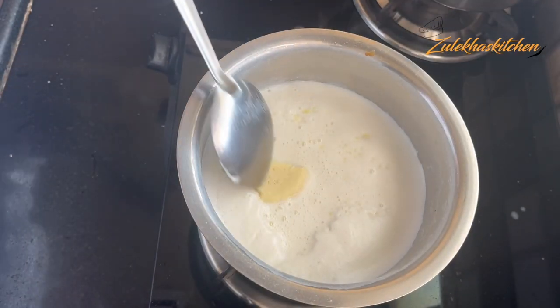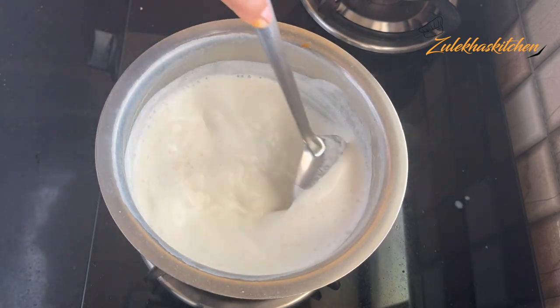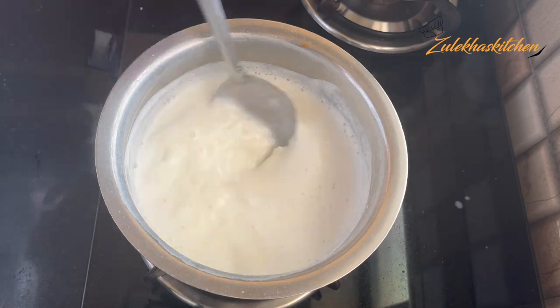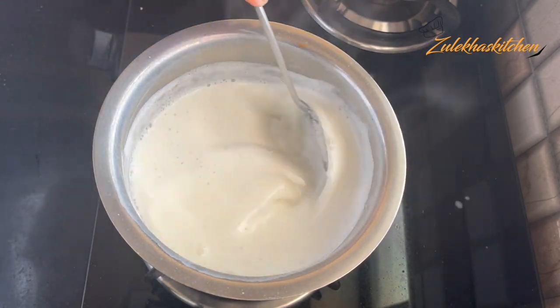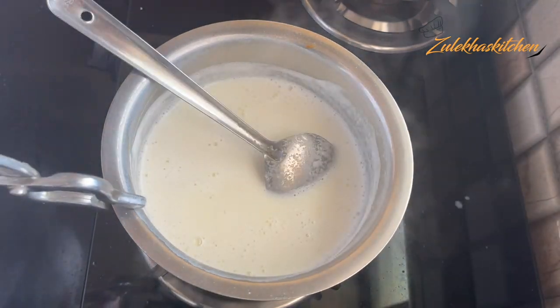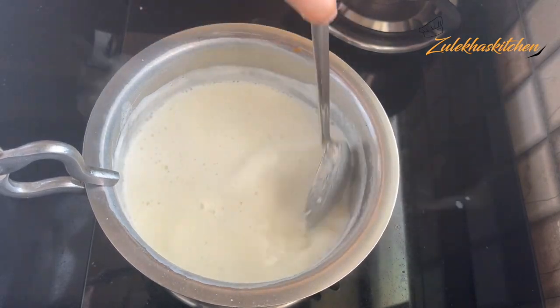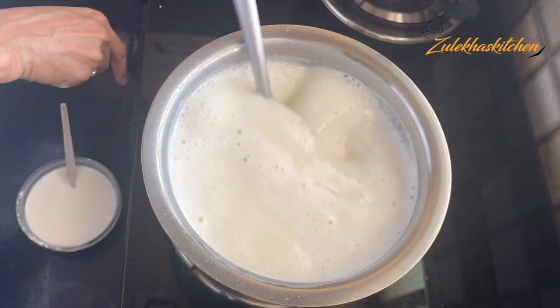The mawa khoya is about 100g. I piece it roughly and add it in. Keep on medium heat. Once you add them, keep warm until the shakar dissolves and the mawa opens up — it takes about 3-4 minutes. In 3-4 minutes the mawa will melt and the shakar will dissolve on medium heat.